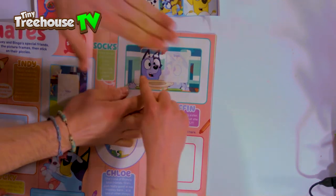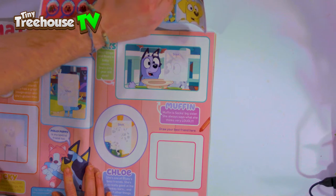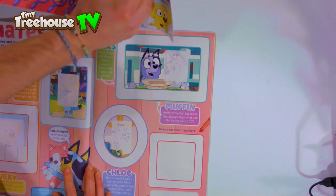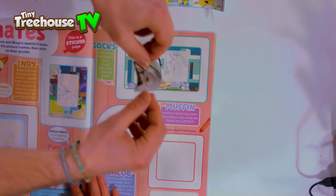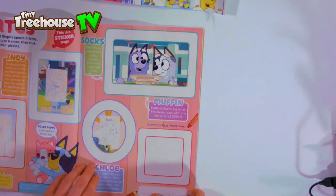Oh, that's Bingo and Bluey's baby cousin - so cute! Let's get this one and stick this one. There we go - stick that one right there. So we've got Socks and Muffins, the babies. Nice! And you can stick all the rest of the stickers on here.